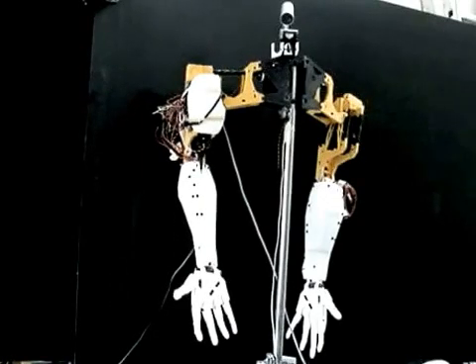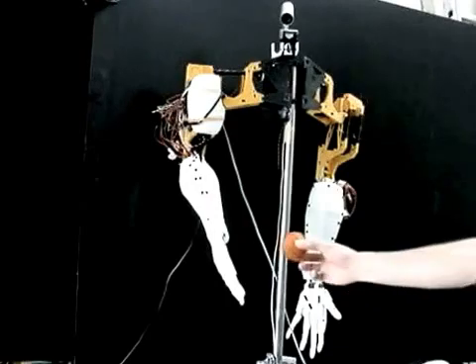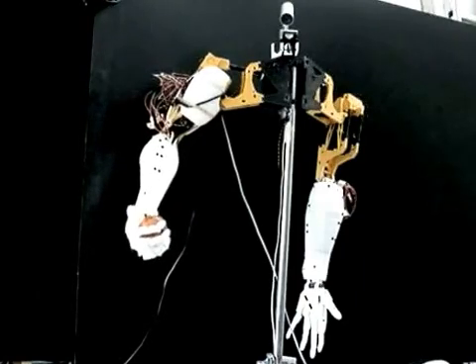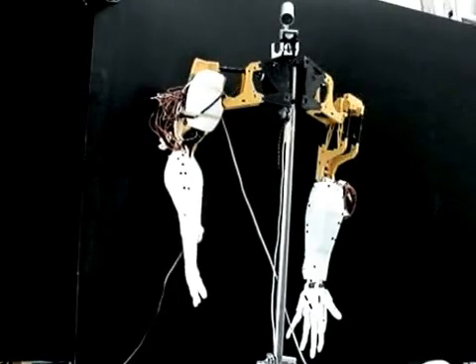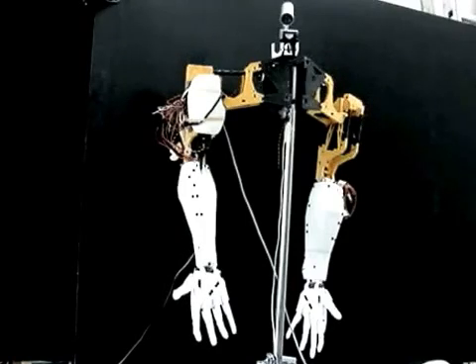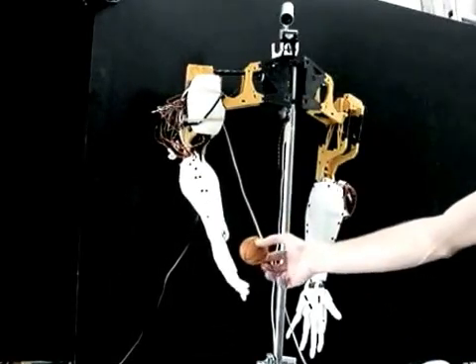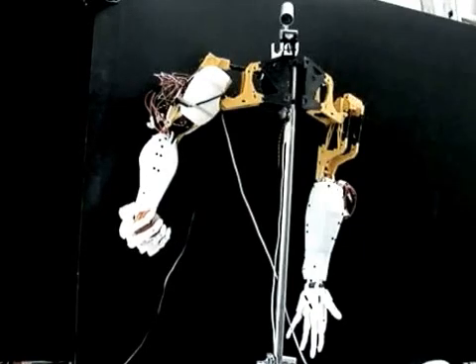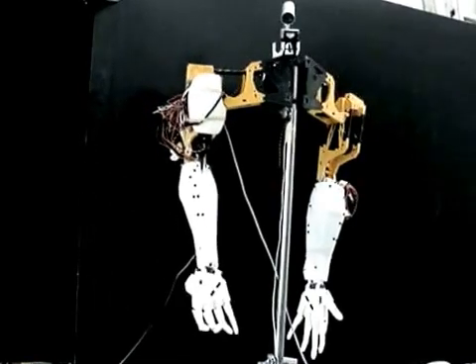Okay, move — grab the ball. Good. Not very smart, but good. That's a good boy — bad boy, what a bad boy!